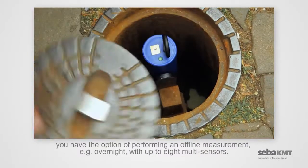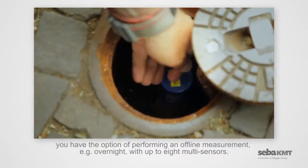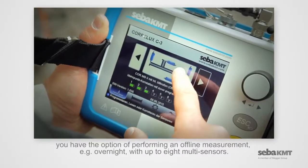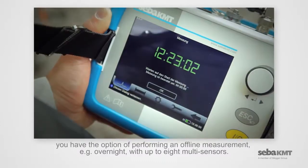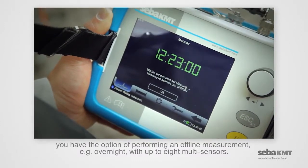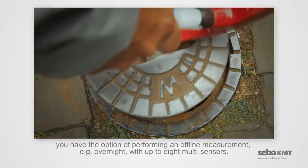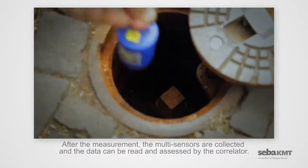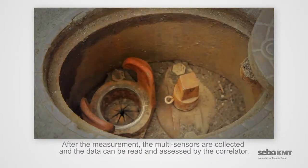For example, overnight, with up to eight multi-sensors. After the measurement, the multi-sensors are collected, and the data can be read and assessed by the correlator.